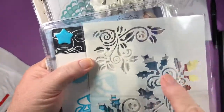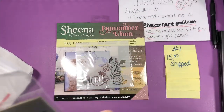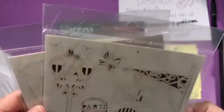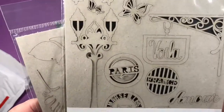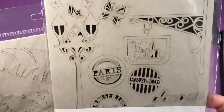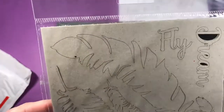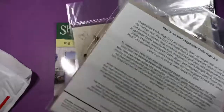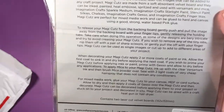Another item — there are two of these. I haven't used these yet. They're called Magic Cuts from Imagination Crafts — laser cut velvet board images. This one has some Paris/France items in it, and the other one looks like feathers with the words 'fly' and 'dream.' Contains two laser cut velvet boards.